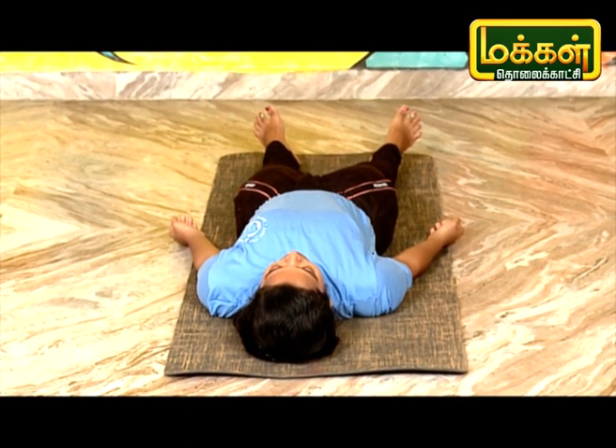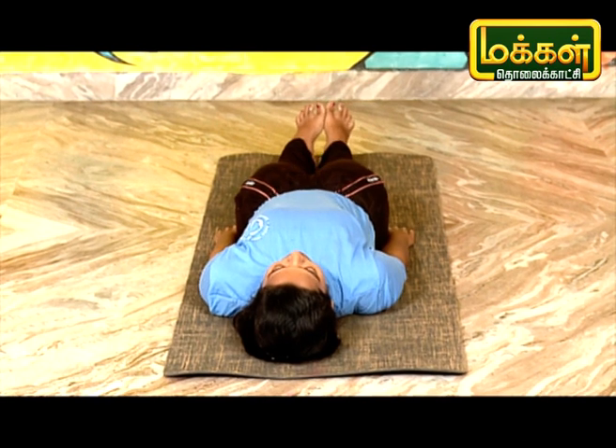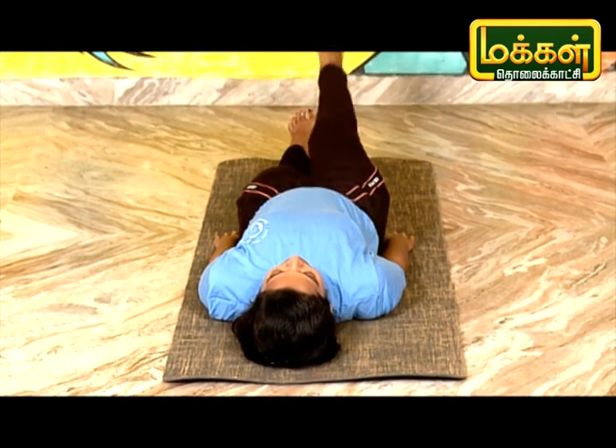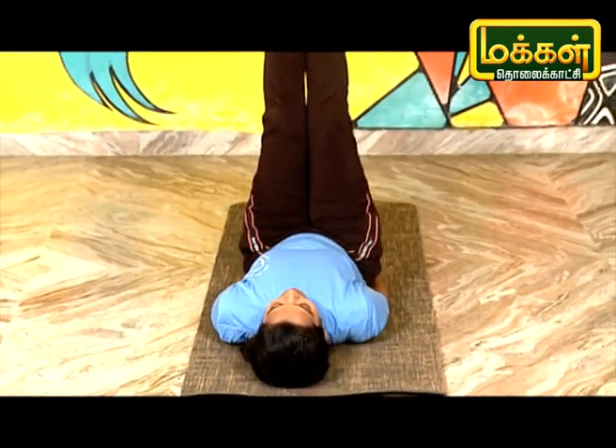Let's take a look at the legs in Sarvangasana. This is how the legs are. The legs are curved.